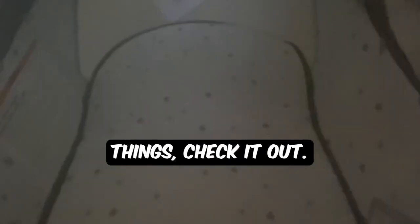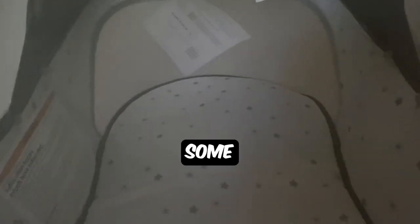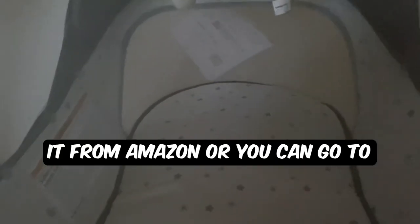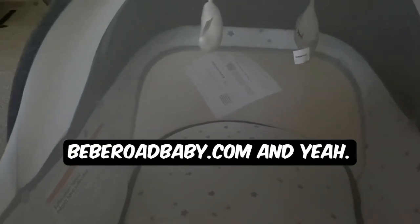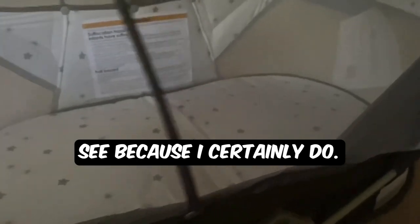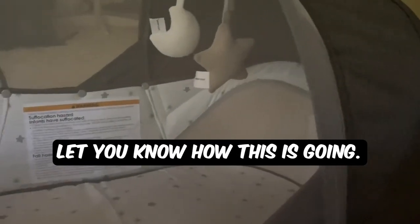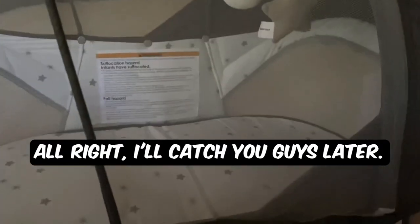If you want to see some more baby things, check it out. I'll definitely link another video to some other baby products we've been getting. I think this is a very, very cool product and you can get it from Amazon or you can go to BBbaby.com. Hope you guys like everything you see, because I certainly do — I'm very happy with this. When the baby gets here, we'll let you know how this is going. I'm pretty sure this is going to be awesome. Alright, I'll catch you guys later.